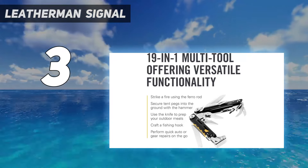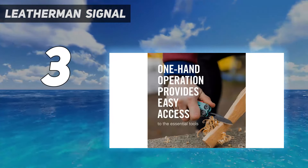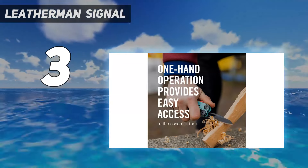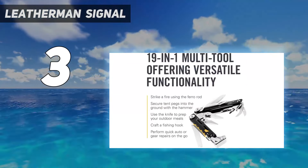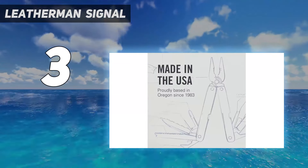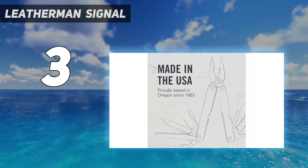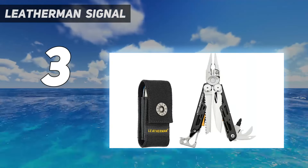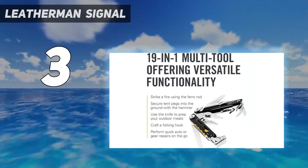Where the Signal differs is in the added emphasis on outdoor-oriented tools. In addition to the knife, pliers, bottle opener, and screwdriver, there's a whistle, fire starter rod, knife sharpener, saw, and awl. These tools are so nicely integrated into the design that it's surprising how little bulk they add — and they also work well.